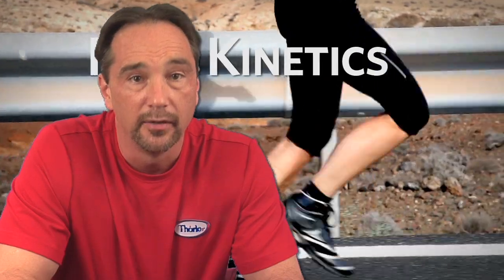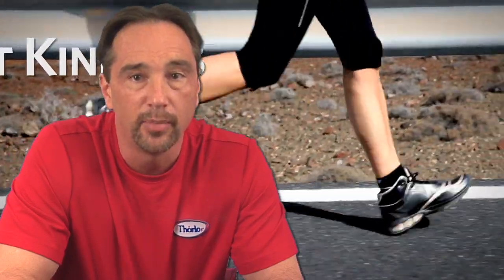sole, and the taper to the toe box. Each of these is important in how we design our clinically tested padded running sock. There are two popular running techniques today: the first is the traditional heel-ball-toe action; the second